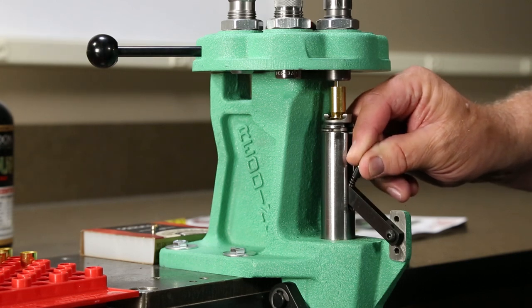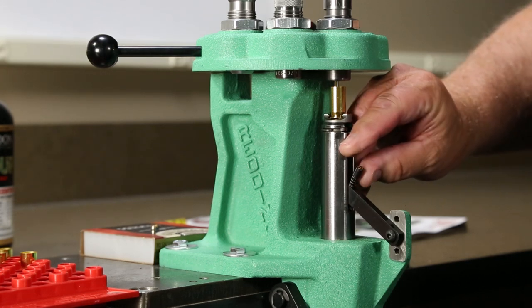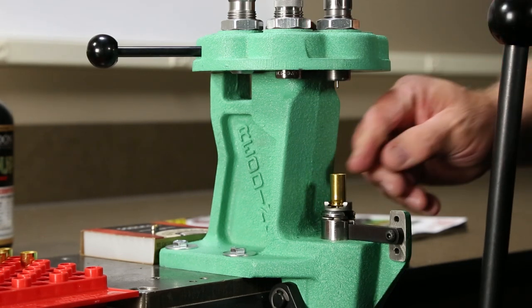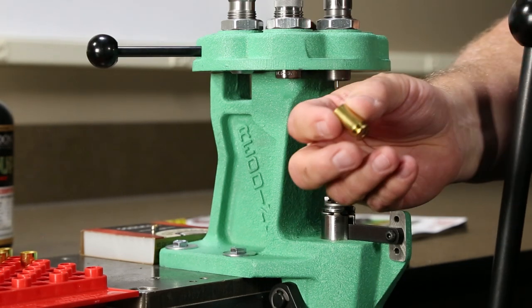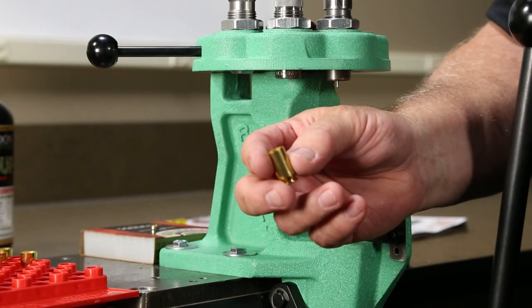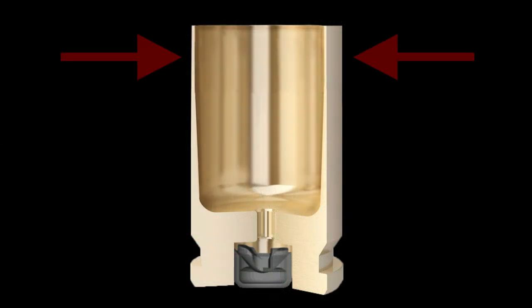Place a new primer into the primer cup, lower the case fully, and put a gentle forward pressure on the handle of the press to seat the new primer into the primer pocket of the case. Now the case is sized and reprimed and ready to move to the second step, belling the case mouth.